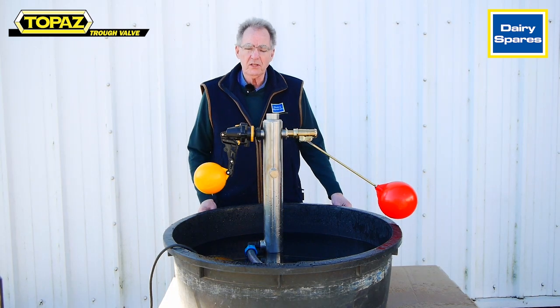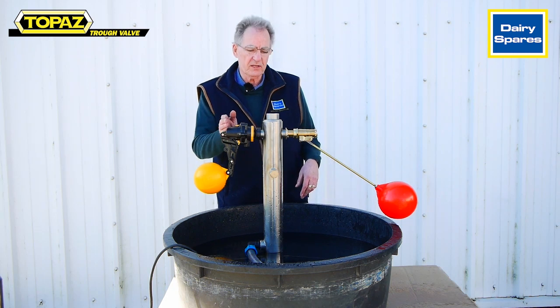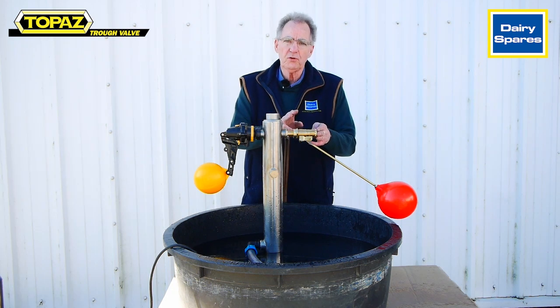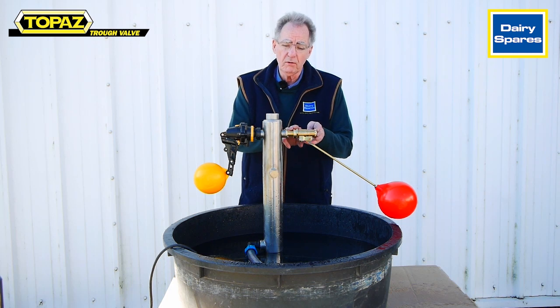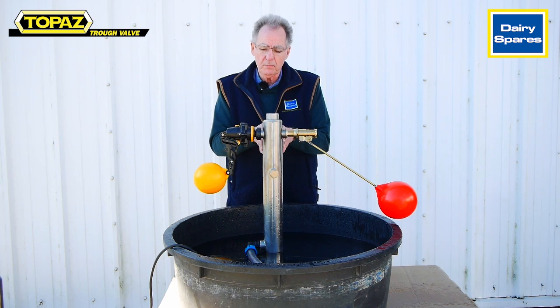Welcome back. On this occasion I'd like to demonstrate to you the difference in the flow rate between the standard Topaz valve and a traditional three-quarter brass ball valve, both with the same inlets and both off the same water supply.